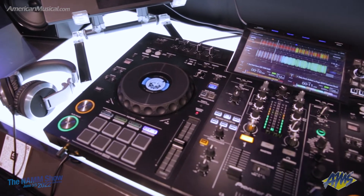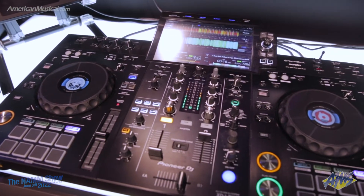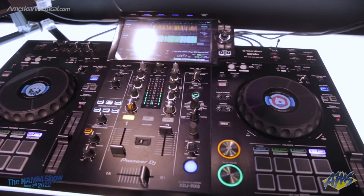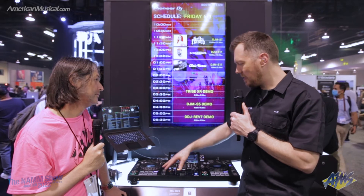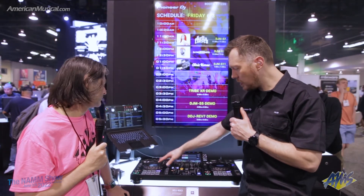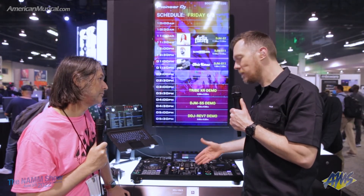This is our standalone unit slash controller. Where we've evolved this product is going from one set with four pads to eight pads, to a larger display, better processing, and on-jog displays. For somebody who's been using an RX and might have held off on the RX2, the RX3 is the one to move into.